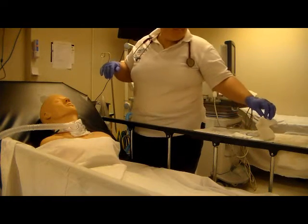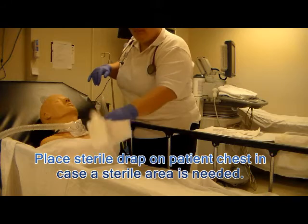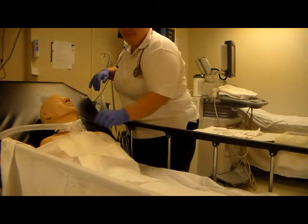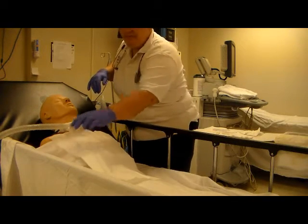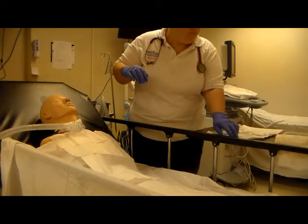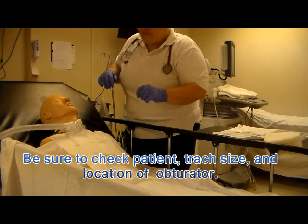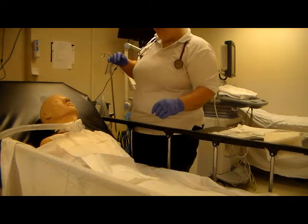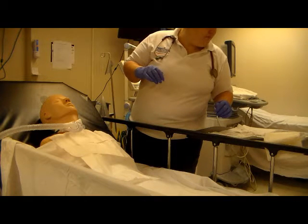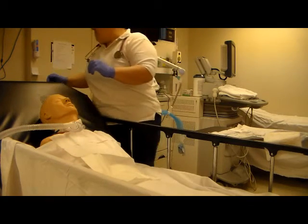At this time take your sterile drape and place it over the patient's chest in the event you need an area to set something sterile down. At this point we've completed the common elements: hand washing, preparing ourselves, and introducing ourselves to the patient. You'll want to make sure you've identified the size of the trach tube and airway in the event you need supplies. You'll have opened the kit, filled the basins with saline or water as well as hydrogen peroxide, and if needed also suctioned the patient.